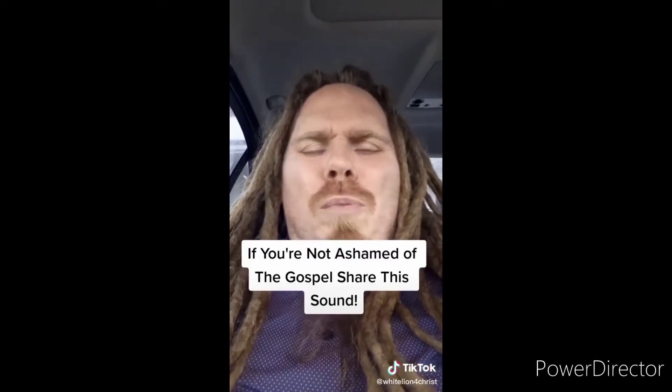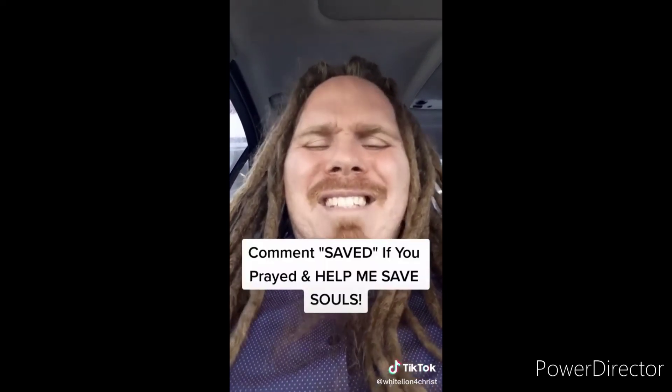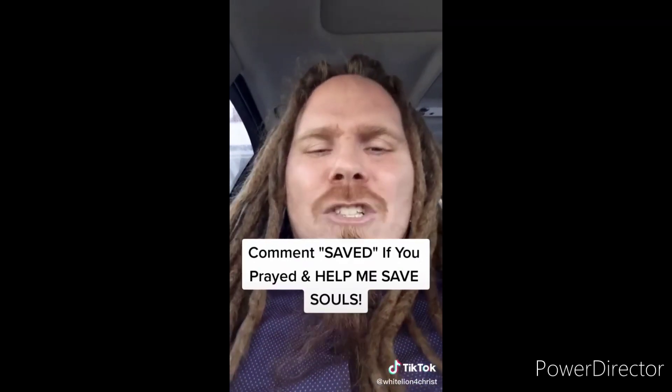If you're not ashamed of the gospel of Jesus Christ, I want you to share this video. Jesus said go preach the gospel to all creation — souls are going to hell if we don't spread it. The Bible says if you believe in your heart and confess with your mouth that Jesus is Lord, you will be saved. I offer you the free gift of salvation — pray this prayer: 'Dear Lord Jesus, please forgive me for my sins. I believe that you died for me on the cross and rose from the dead three days later.' If you prayed that, comment 'saved' and make the gospel go viral.